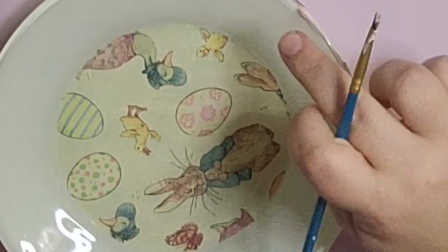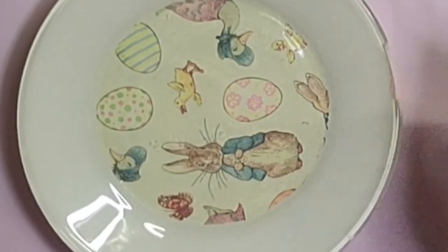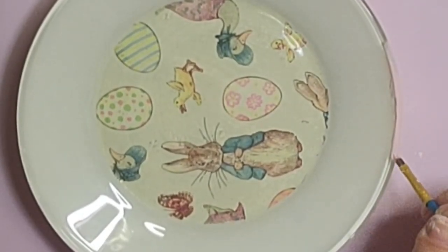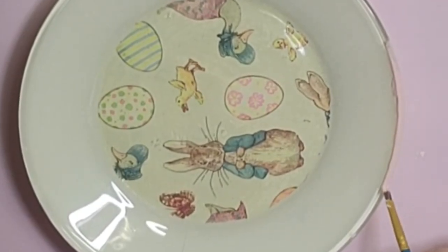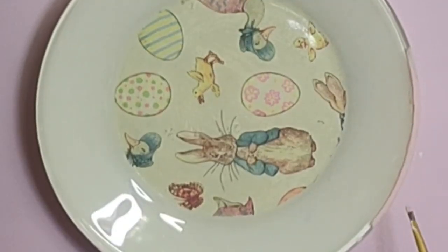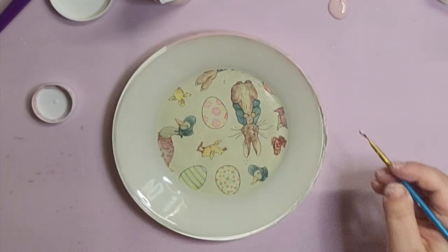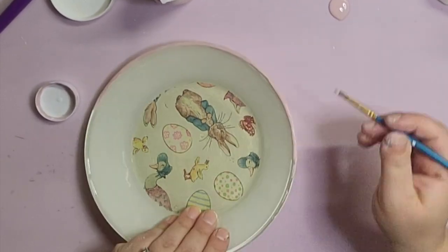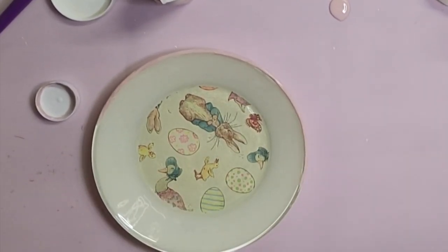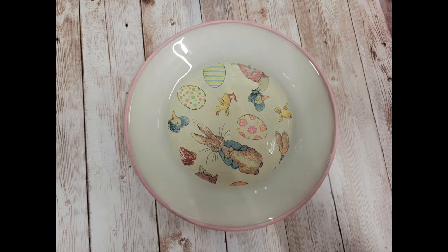After the napkin is completely dry, I take ivory chalk paint and give the entire bottom of the plate two coats. I felt like it needed something more, so I took ballet slipper pink paint and went around the perimeter — the Pottery Barn one had green but I thought pink would look better. Using a small brush the same width as the perimeter really helped. I went super slow and did about three coats. Here is the Pottery Barn version — Peter Rabbit is so popular this year but $69.50 for eight is a lot. Let me know what you think of my dupe.